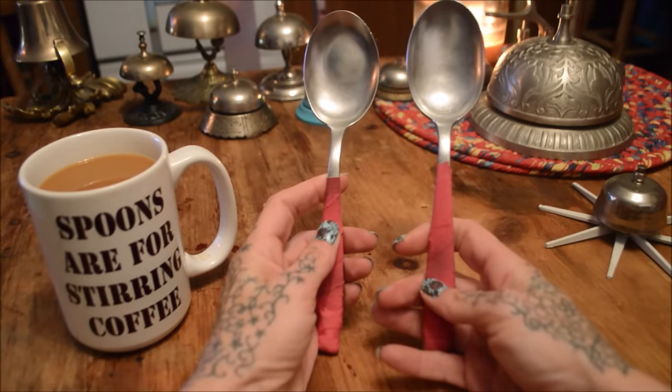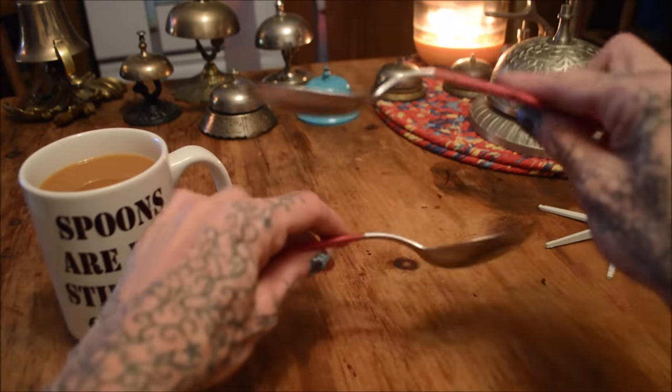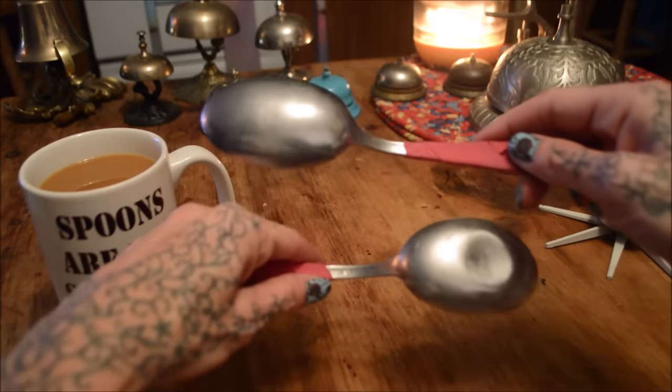These are my spoons. They're just regular spoons. They're not magical spoons. They're not made for music.